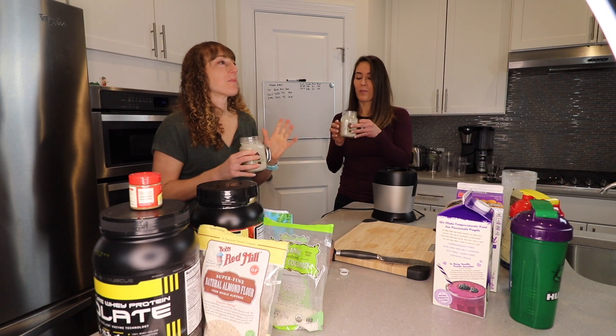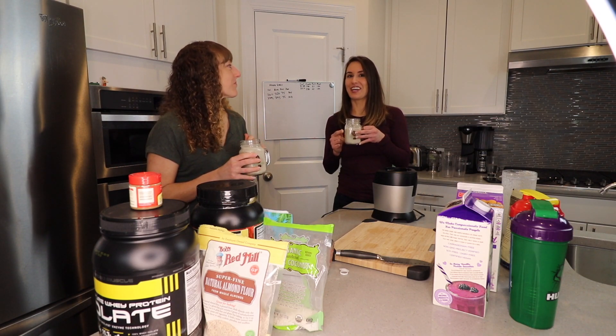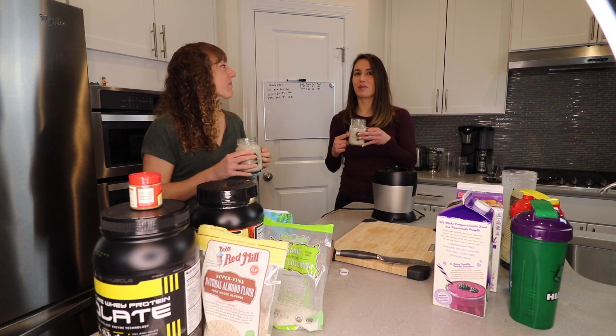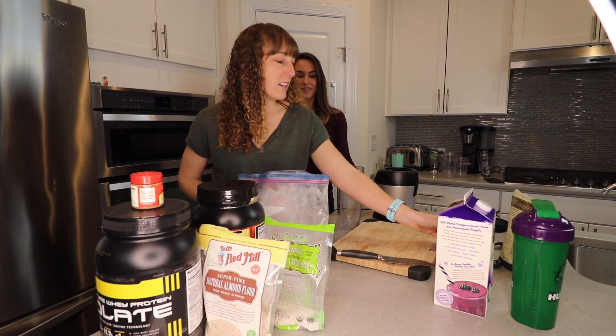It's very coconutty — like sitting on the beach. Since the pineapple's in there, it kind of reminds you of a mixed drink. Yes! Okay, so now for the last one of my favorites.